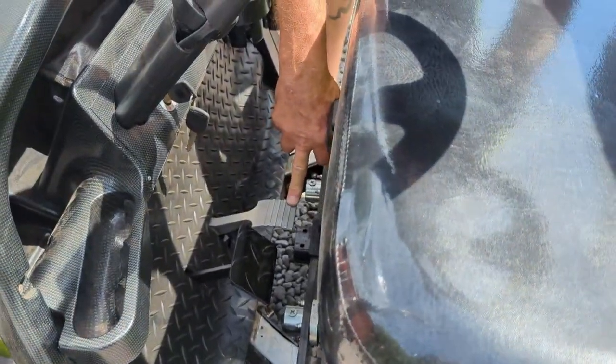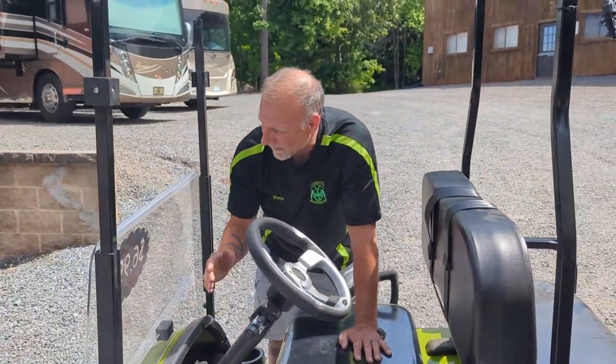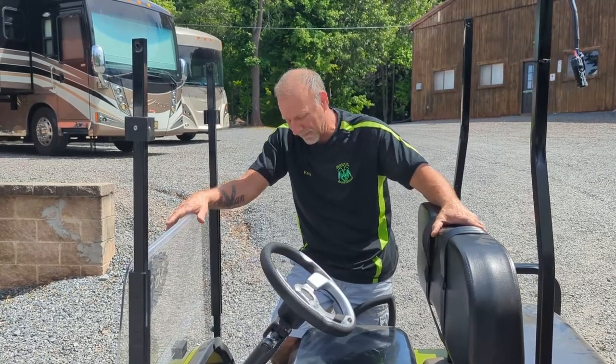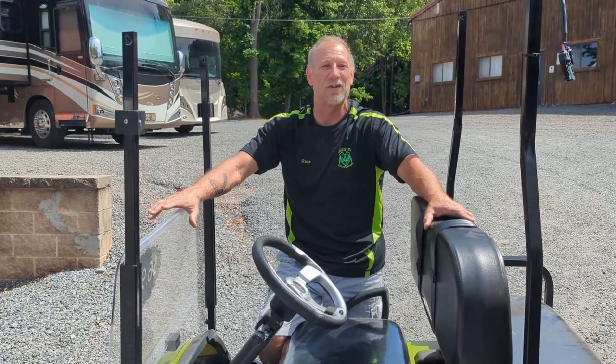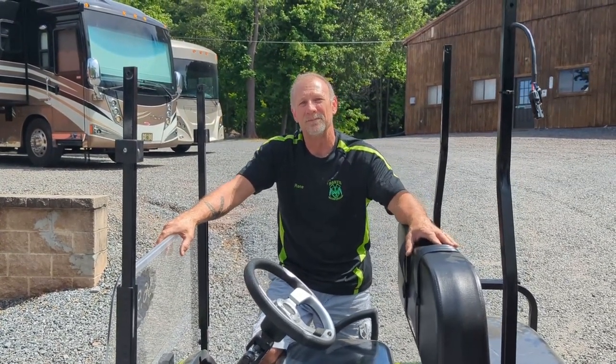If you don't have a remote control, you can move the cart the same way using the foot pedal. Stand on the side and slowly tap the pedal — it'll walk itself up. Never sit on the cart and drive it up the ramp for safety purposes. That's pretty much all there is to it. Hope you enjoyed the video and we'll be making another one soon. Thanks.